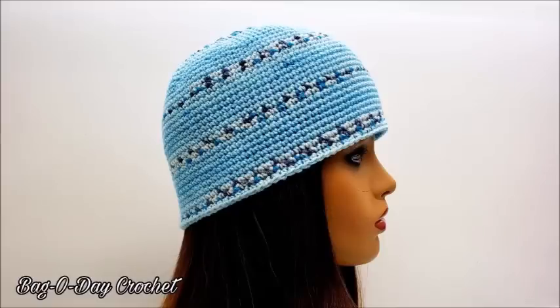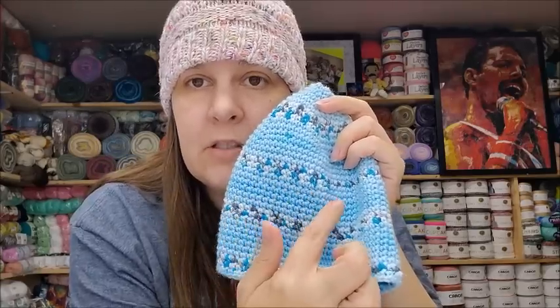Next is tutorial 617, just a single crochet beanie which you can make for a man or a woman. This one was made with that new yarn from Premier called Bloom, which makes decorative little flowers in it. You don't have to use that yarn — it's a lightweight size 3, so any lightweight 3 yarn will work. Since it's made with single crochet it's tighter and warmer. This is tutorial 617, the single crochet beanie.